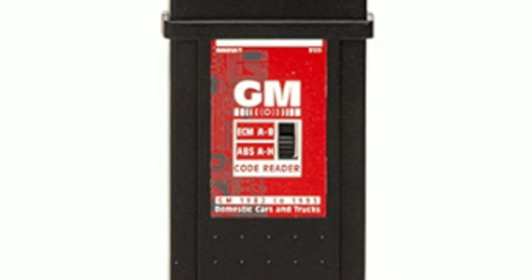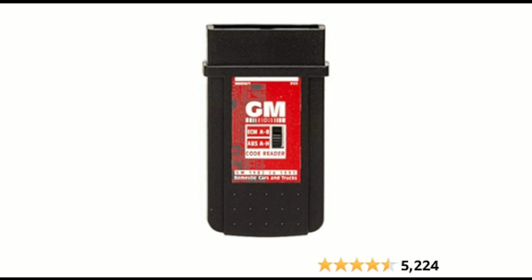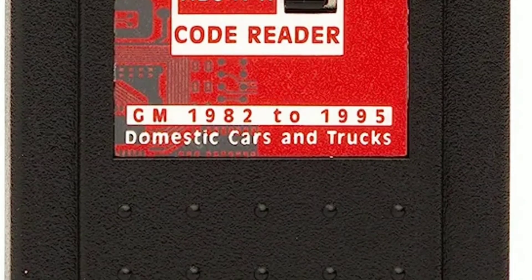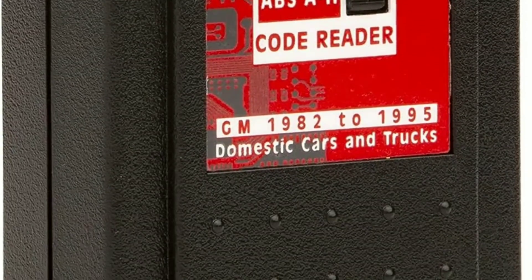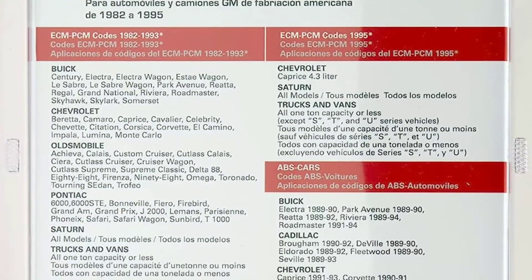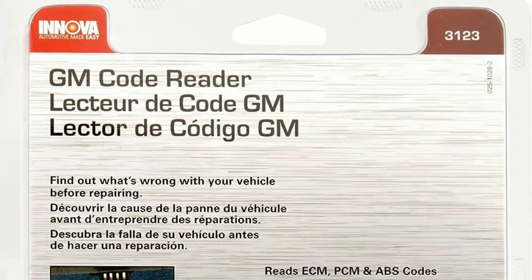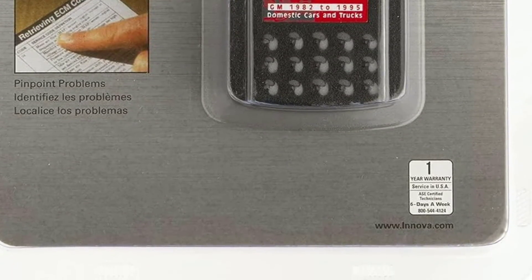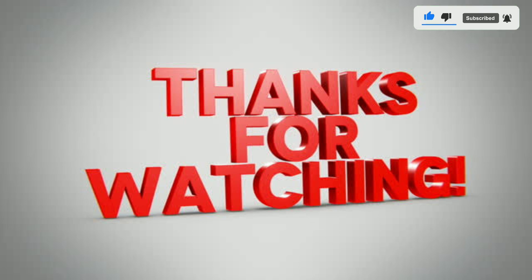The Innova 3123 GM OBD1 code reader is a must-have tool for any GM vehicle owner or DIY mechanic working on older GM cars. It's reliable, easy to use, and helps you save time and money on diagnostics — whether you're tackling your own repairs or just want to know why that pesky check engine light is on. If you're in the market for an OBD1 code reader, don't hesitate to check out the Innova 3123. We've included a link in the description below. If you found this video helpful, don't forget to give it a thumbs up and subscribe to our channel for more automotive content. Thanks for tuning in and we'll catch you in the next video.